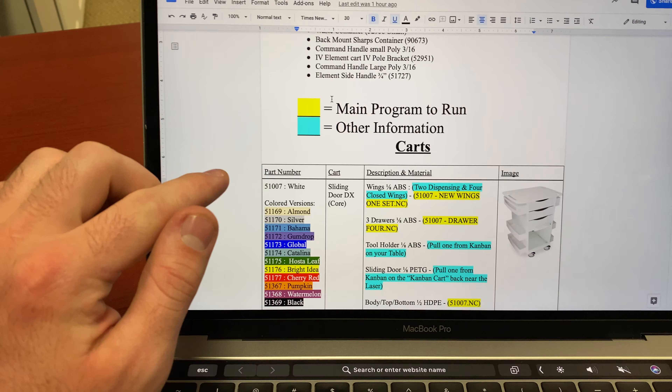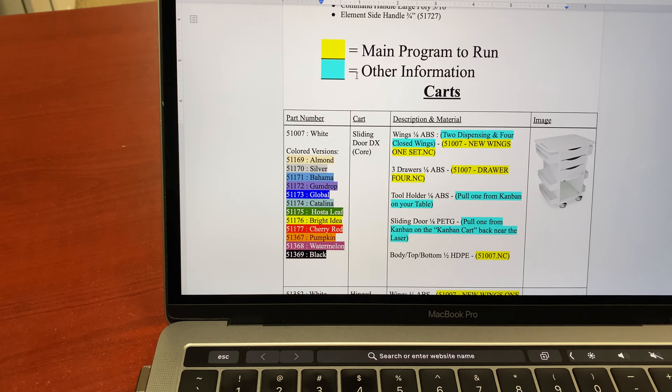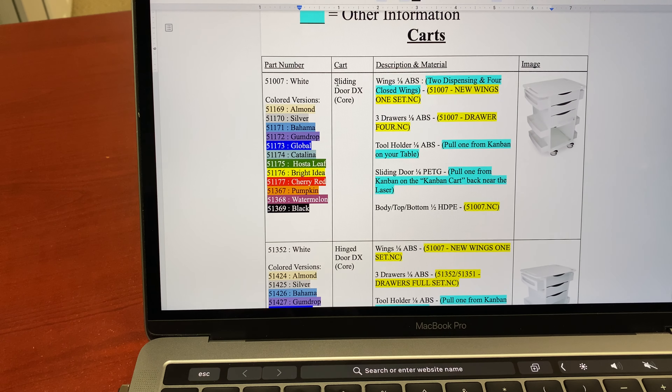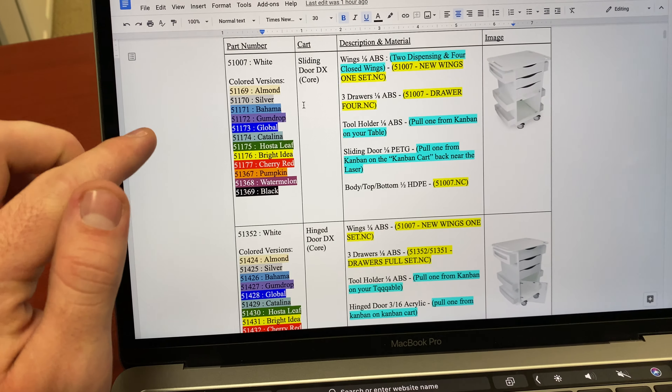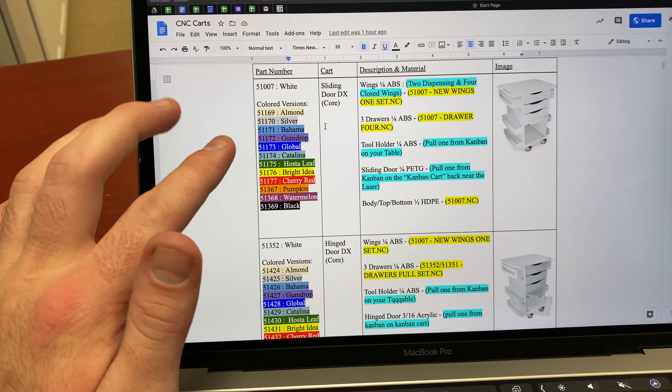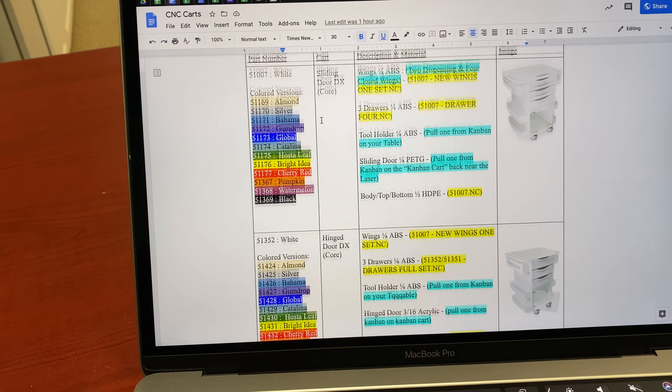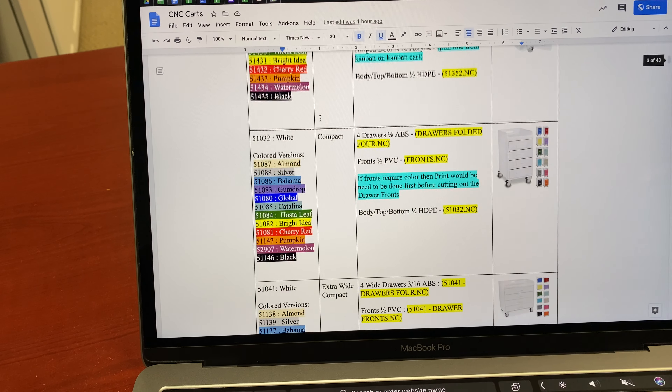Quick little improvement: we have been adding the color variants for each cart in the CNC cheat sheet. Ryan brought this up and it's actually really awesome because any time you go to look up a cart with a color combination, you can go and see what needs to be cut for that, and it applies to every cart that has a color as well.